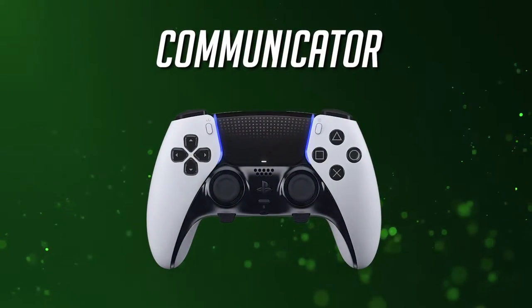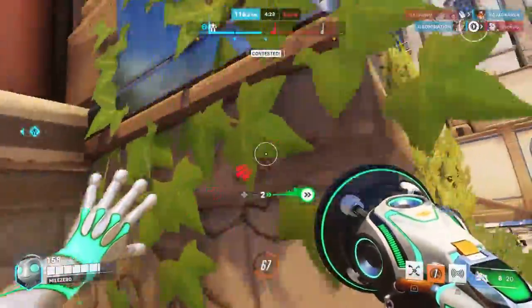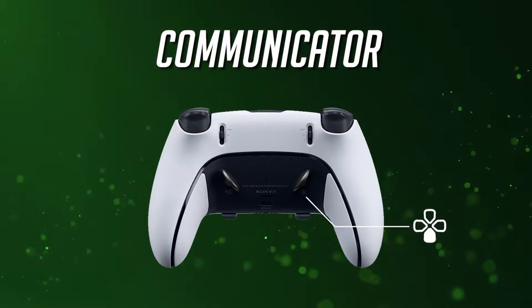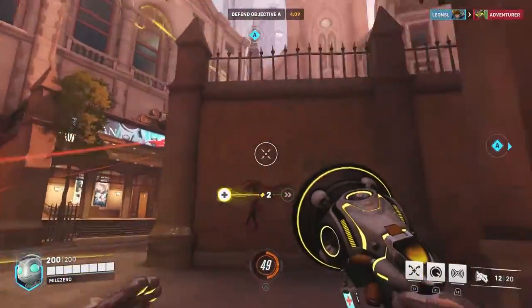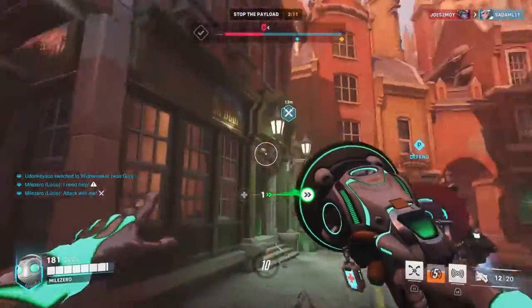The communicator layout is a lot like the previous layout, but with just a small iteration with the remapped back buttons. Instead of creating a duplicate button for amp it up and sound barrier on the back buttons, you'll instead remap the down d-pad to the left back button, and the left d-pad to the right back button. This ensures that you'll be able to tag enemies on the screen for your teammates to see, and also communicate effectively without having to stop Lucio just to press the d-pad.